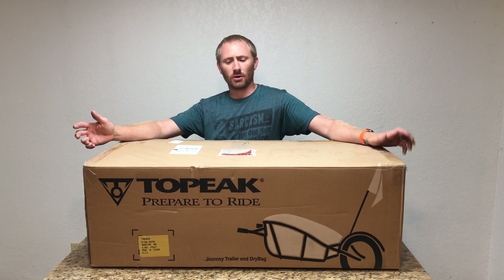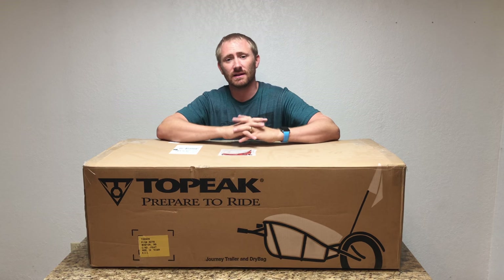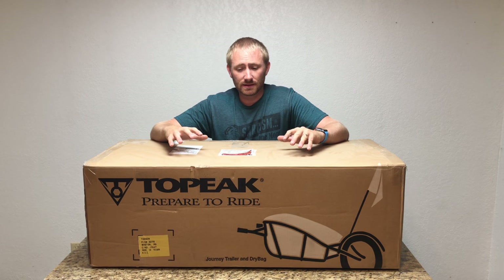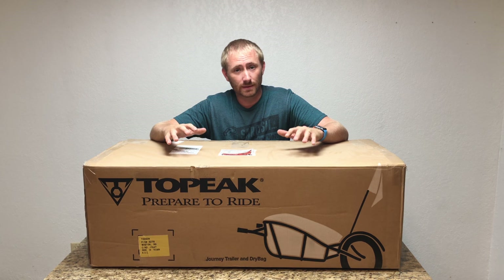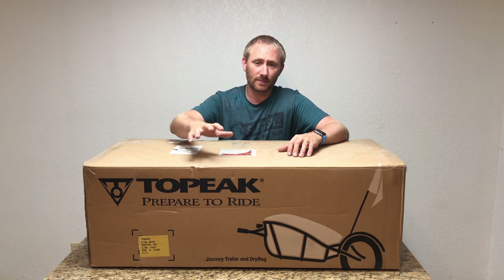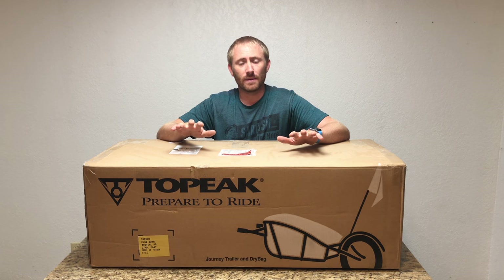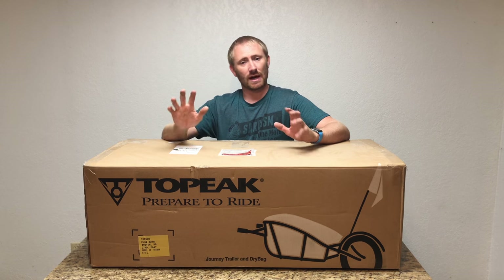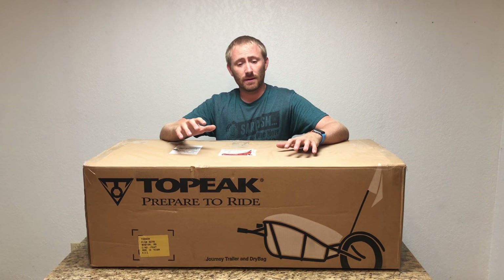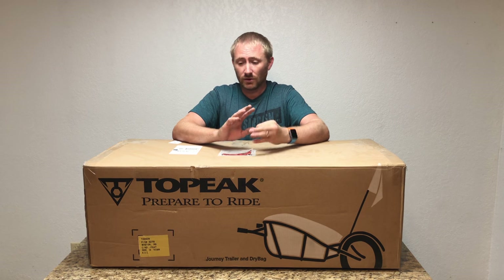Welcome back to Camp Geeks. I'm back with another product review — well, this is actually one of my first install tutorials on the channel. This is the Topeak Journey bicycle trailer, a single-wheel design very similar to the Bob trailers, with an aluminum frame. I'll have detailed information in my product review later, but this video is about unboxing, setting it up, and installing it on the bicycle.